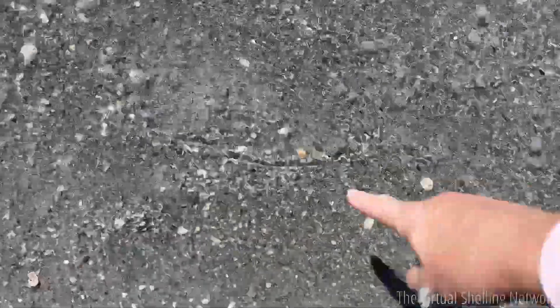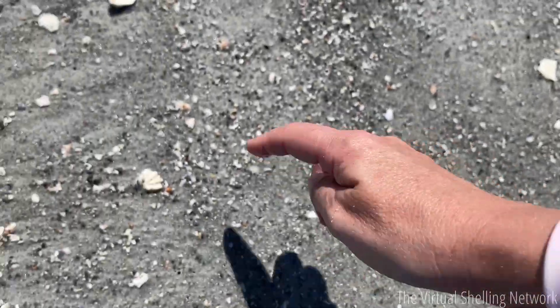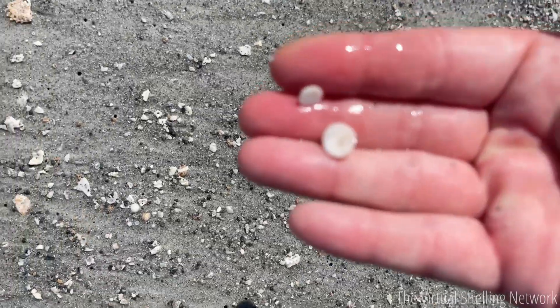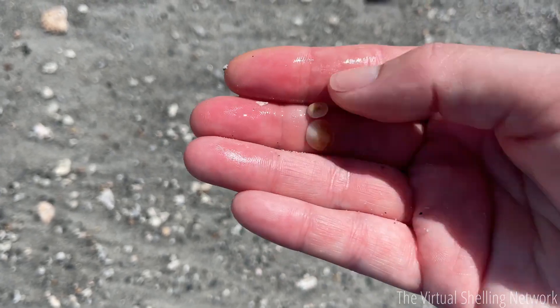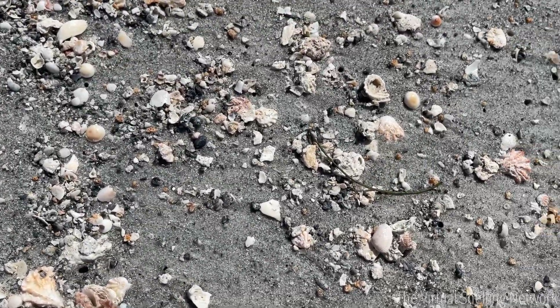Sometimes you'll find them where the water's coming in. A lot of times they'll be washed up — here's one that just rolled in right here, and here's another one right here.